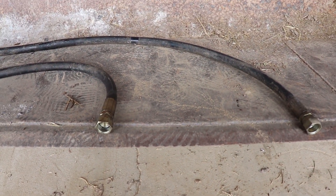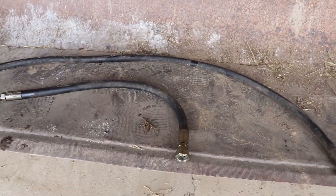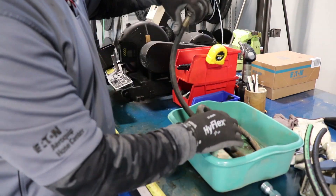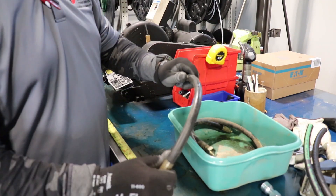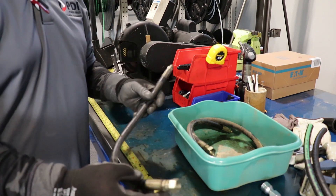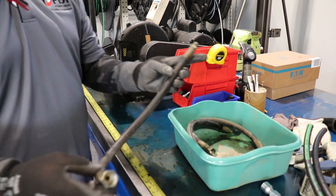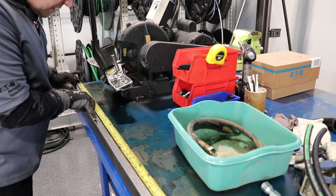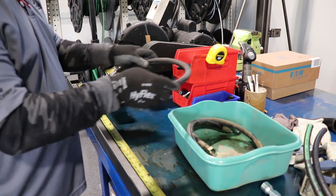The first thing we're going to do is measure the length of the hose I took off my bucket. We measure the length with the fittings — so whatever the length is from fitting to fitting. Our first hose is 23 inches.